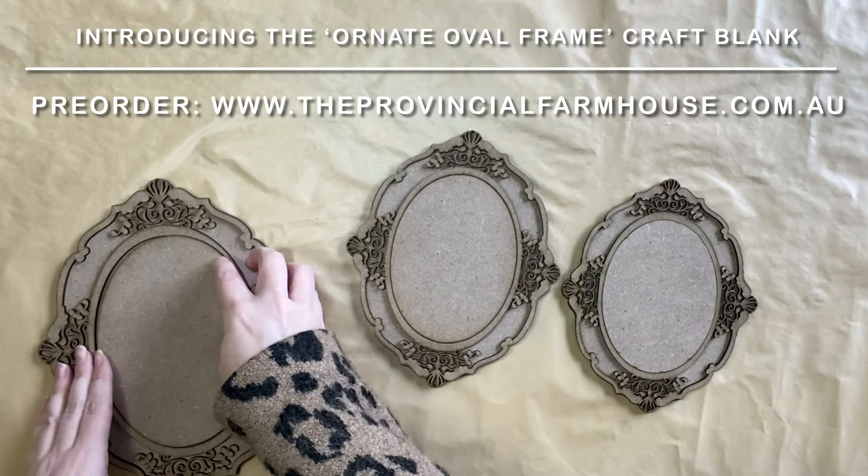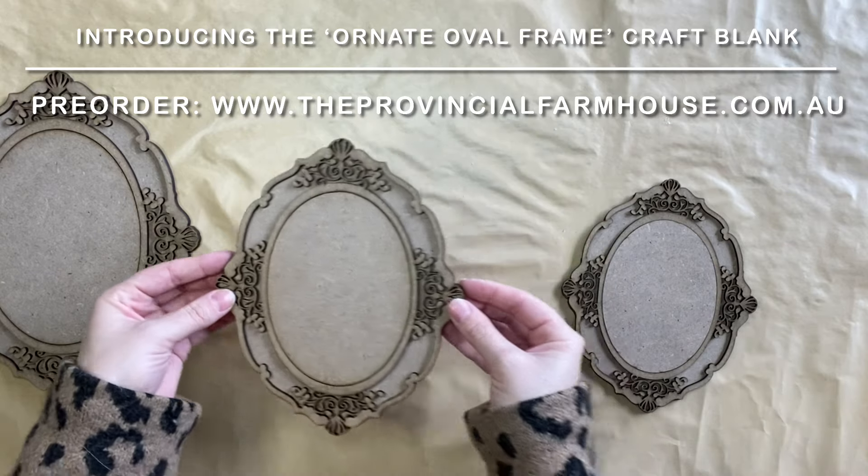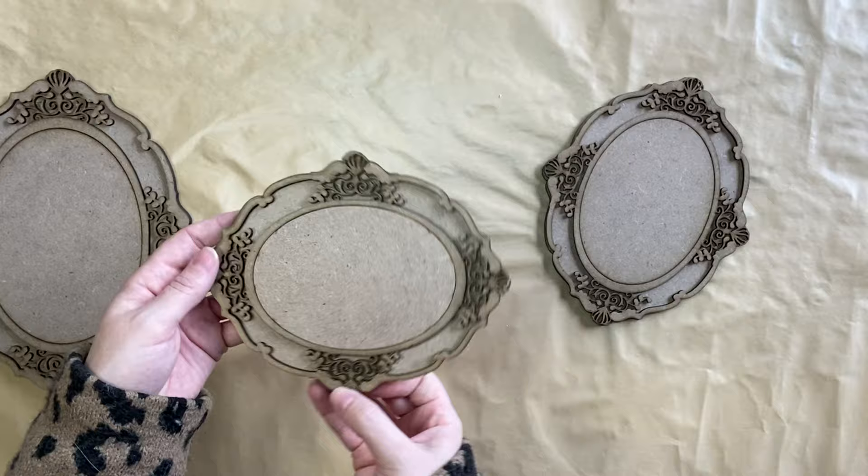The ornate oval frame blank is going to be available in the large size, which is the design I just showed you. This is the medium and this is the small. So you could definitely create a beautiful gallery wall out of these.